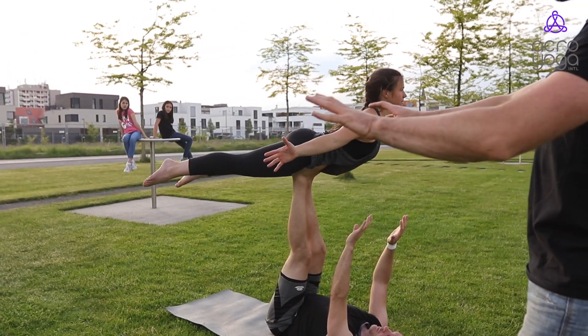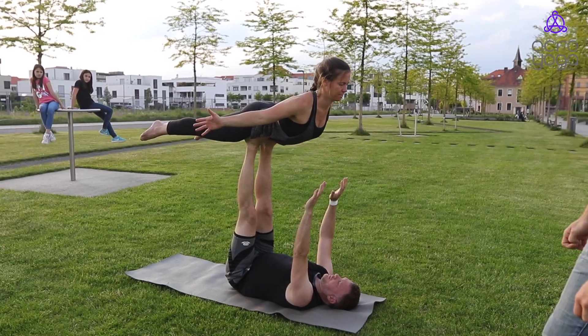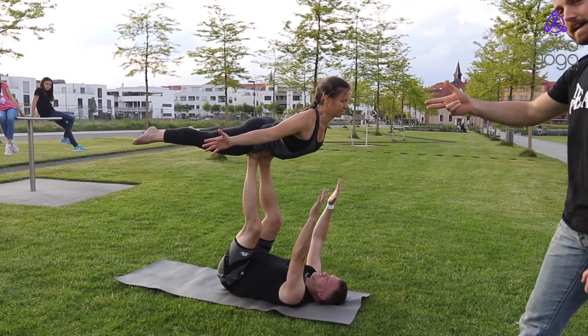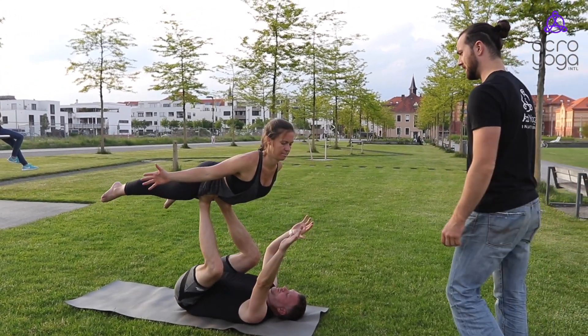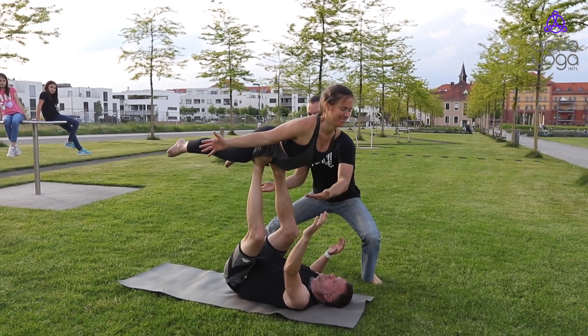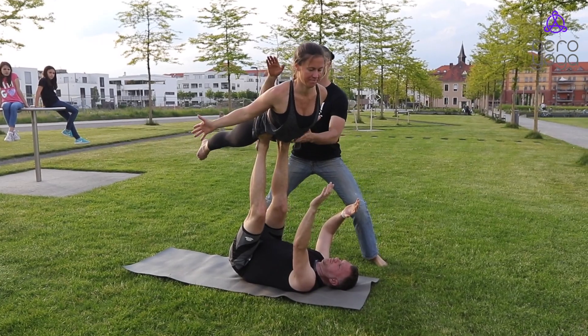Julia comes into what we call a front bird — she keeps the chest open and looks forward; Christian keeps the hands up. You can also bend and do presses in that front bird, bending and extending, or combining both the bending and swiveling. The spotter would again be on the side, moving like a ninja with them without interfering with their movement.